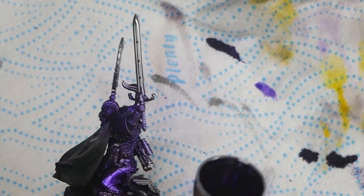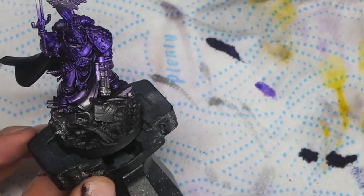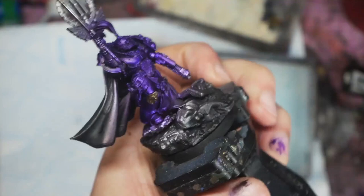If you're attempting to follow this paint scheme without an airbrush, instead of following these steps I'd recommend mixing the Intensity Violet with the Metal Color Chrome before you paint it on. This way you can get the same smooth coverage without messing up the metallic sheen. Now I'm going to start picking out all of the gold details.